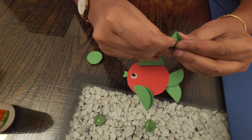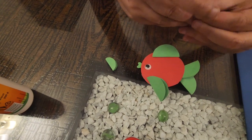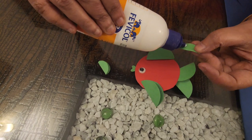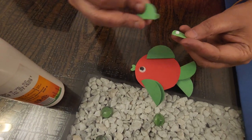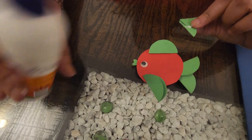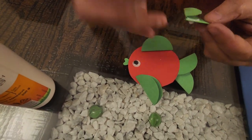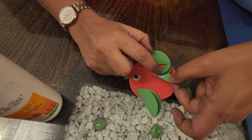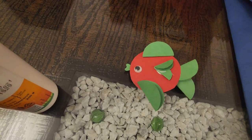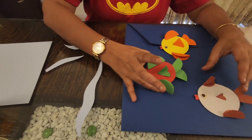Now it's time for folding these into small semicircles. Now I have three fishes.